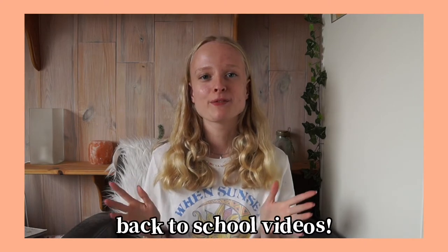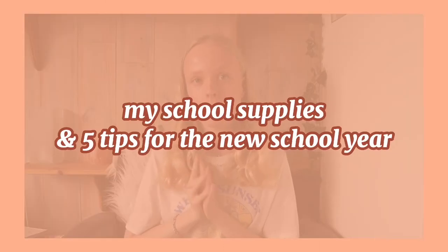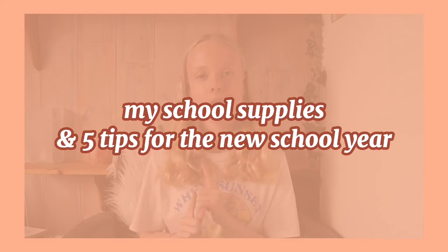Hi everyone, welcome to this new video! Back to school season has started and of course I am back with my school videos! So in today's video I am going to show you all my back to school supplies and I am going to give you guys 5 tips on how to prepare for the school year and how to start the year strong. So without further ado, let's get started!